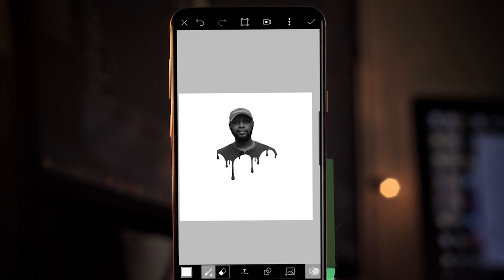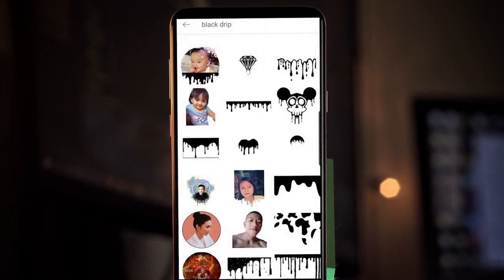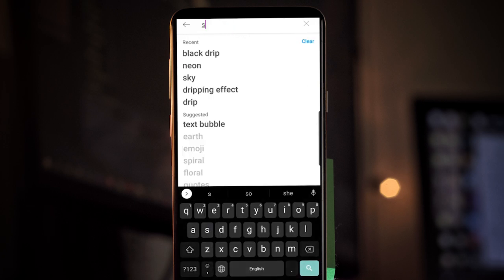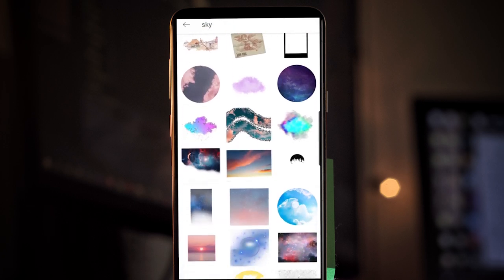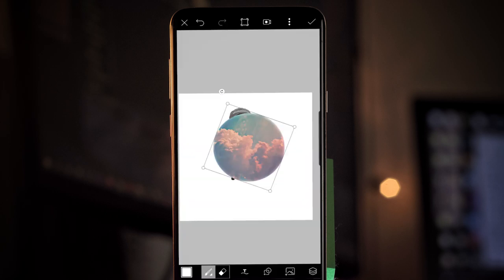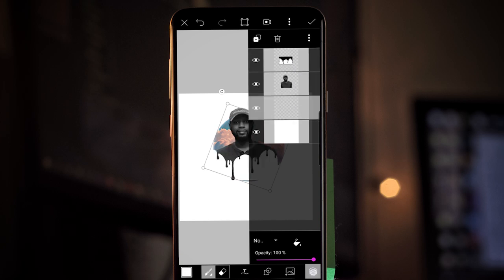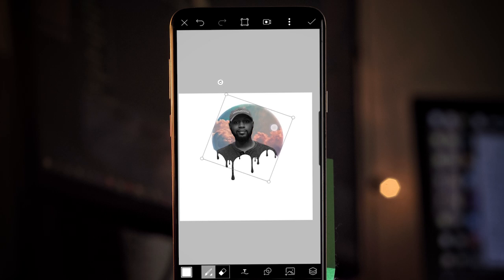Before we go to the next step, open the layers pane again, make sure you have the top layer selected, and then make a new empty layer. Now close the layers pane and open up the stickers. This time we're going to type in 'sky.' There's going to be a bunch of circles with different pictures of the sky in them, so just take your pick. Once you have your sky in your photo, tap your layers icon and drag the sky underneath the layer that has your body on it. Then drag and reposition the sky to wherever you want it.